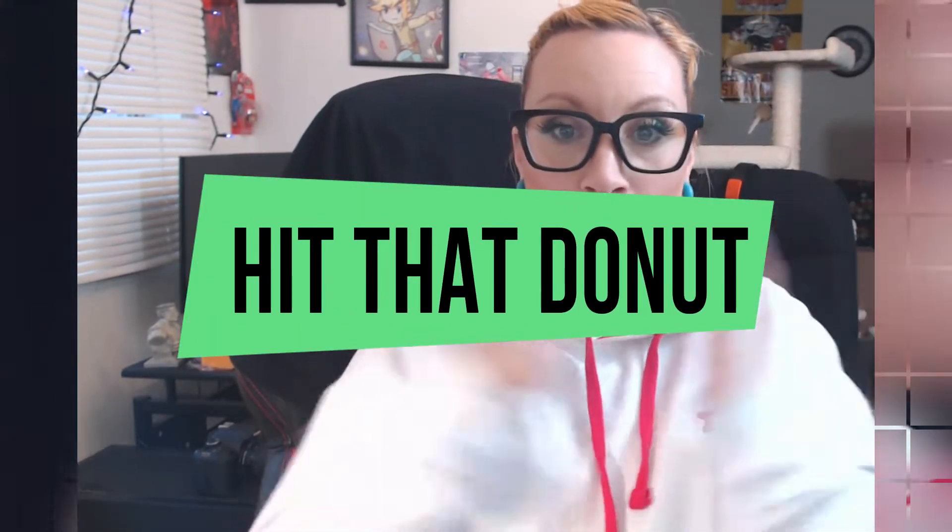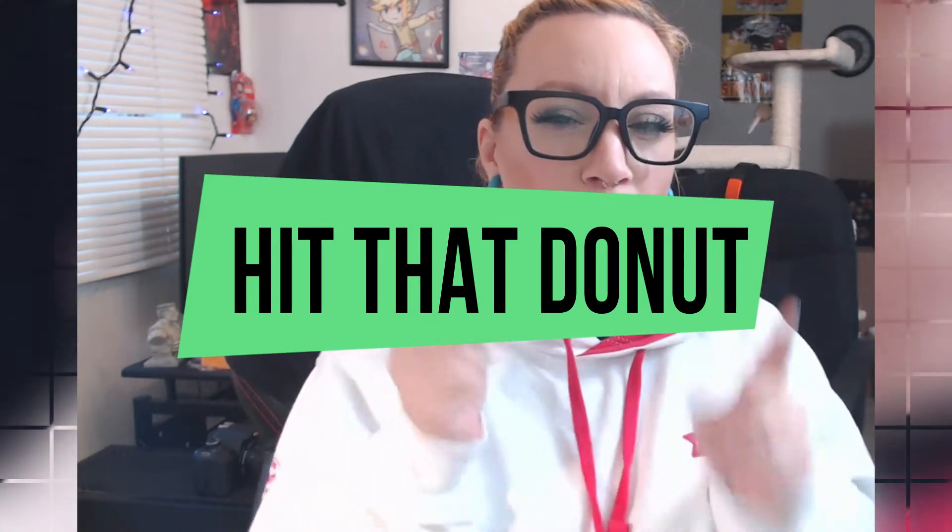We are here to do an e-liquid review and it's called Hit That Donut. A rumor says that it was made by a vape reviewer, but I can't find any information about that. Hit That Donut is a Boston Cream Donut from the bakery, sprinkled with some sugar, freshly baked and all that goodness.